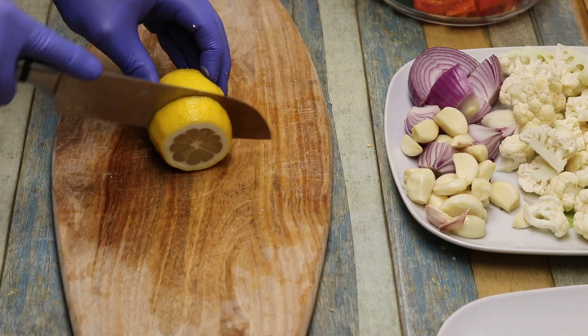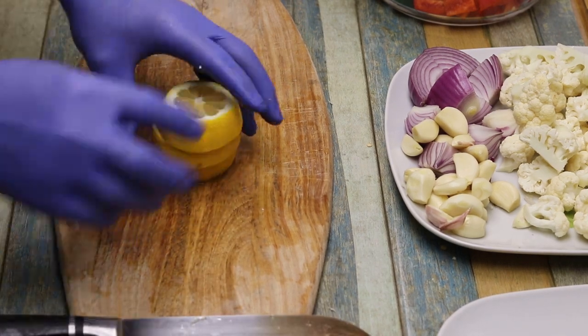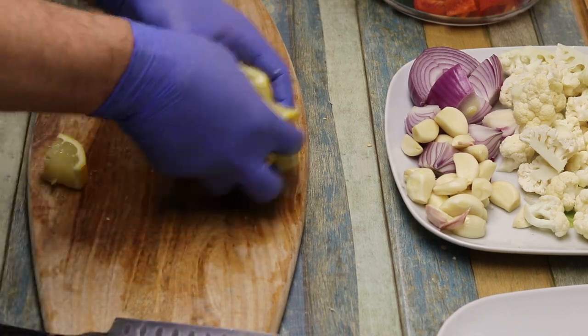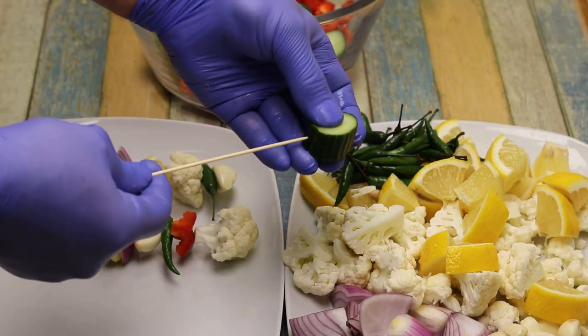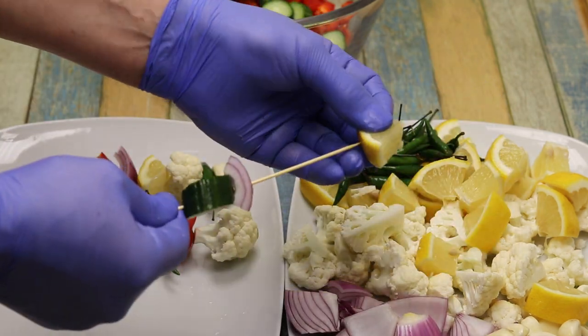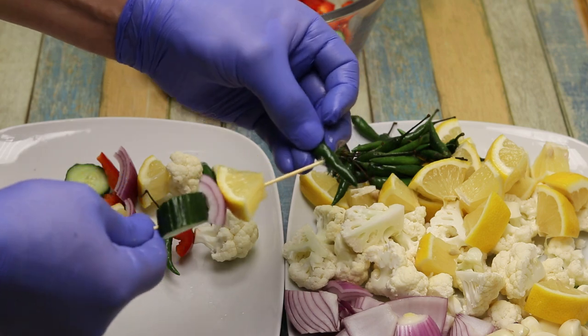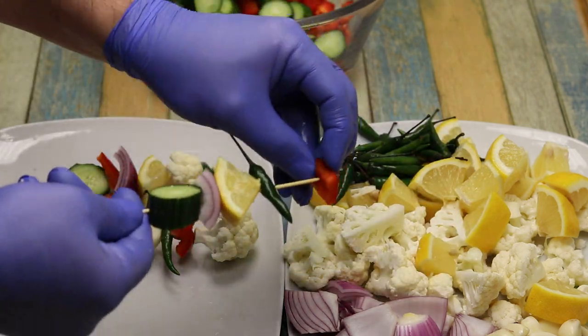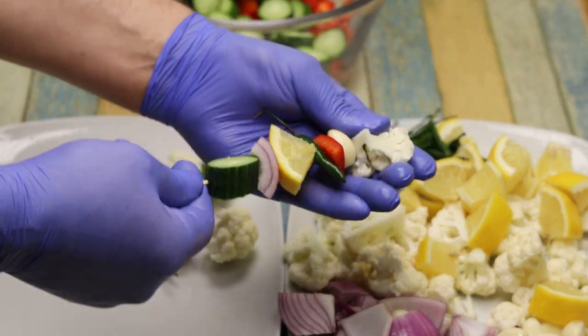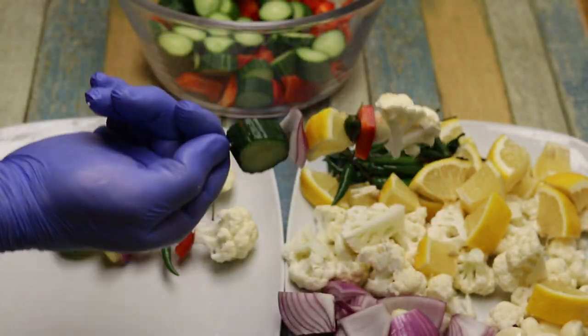We will cut it into three sections, and some into four. Everything is now ready. You can place them on a skewer or a toothpick — that is optional. But for a nicer presentation, you can have each piece held together with a skewer.